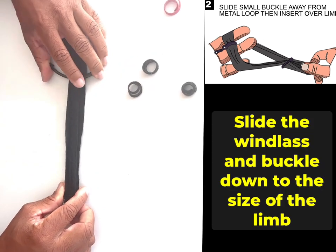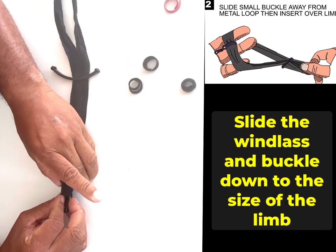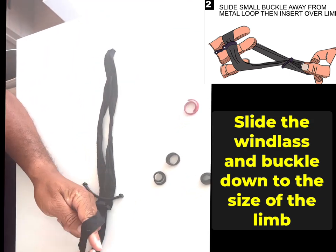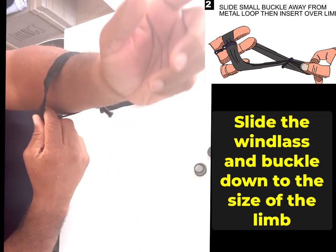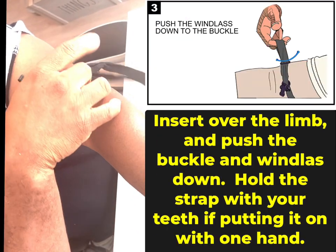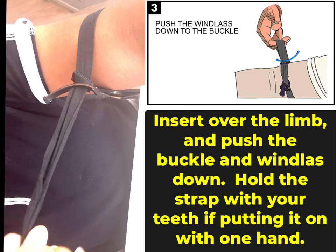You want this space to be about the size of the limb. Now it's ready — this is the ready-to-be-a-tourniquet position. CAT tourniquet — it works pretty much the same.